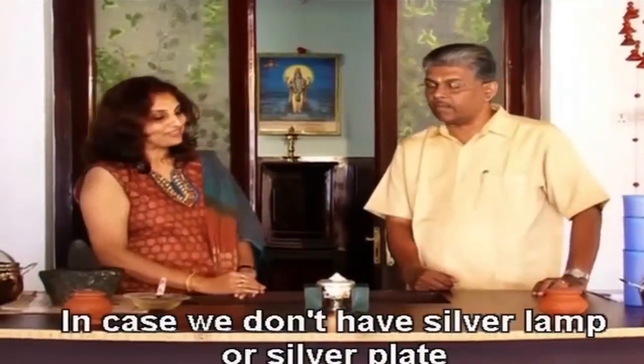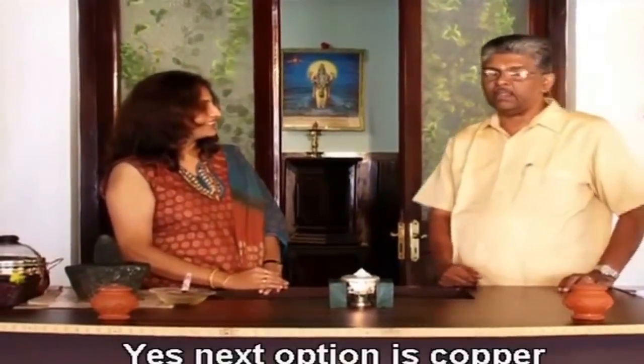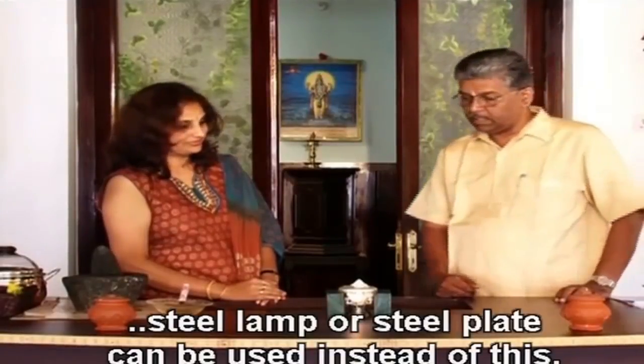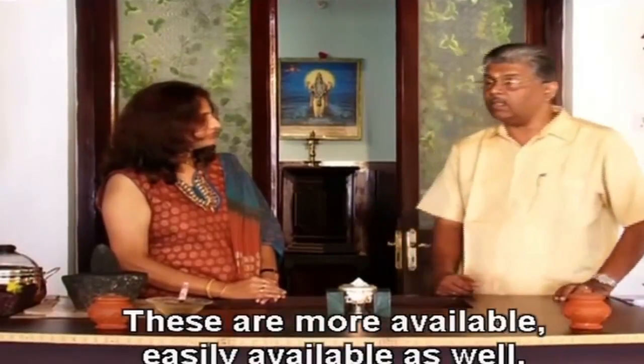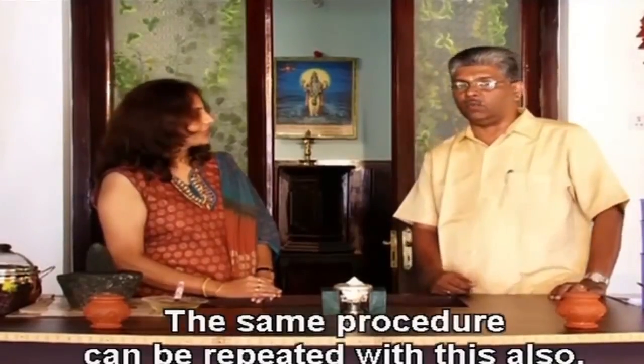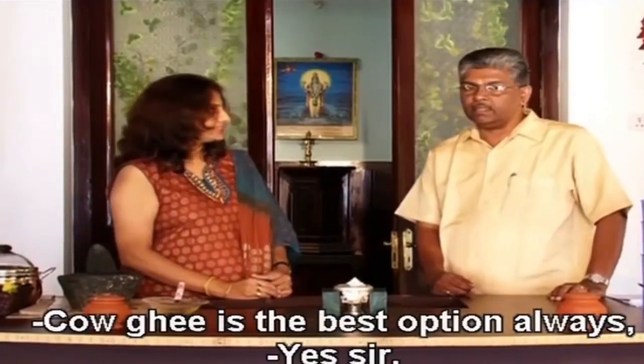I have a question here, doctor. In case we do not have a silver lamp or silver plate, can we still do this at home? Yes — the next option is copper, or the third option is steel. Steel lamp or steel plate can be used instead of silver. The same procedure can be repeated. Is it always with cow's ghee only? Cow's ghee is the best option — you cannot compromise on this.